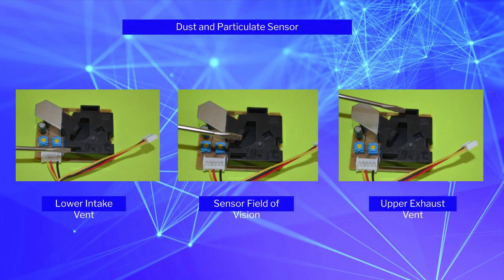The project makes use of three different sensors. The first one is a dust particulate sensor. Held upright, this sensor relies on dust and other particulates to pass through its field of vision. Although an embedded fan might work, it may not be as reliable in the long run. This sensor makes use of an onboard heater to draw air through the lower vent, through its field of vision, and out the upper vent.